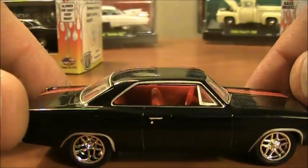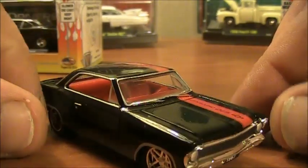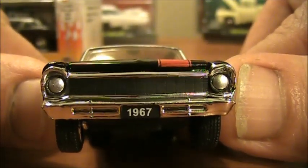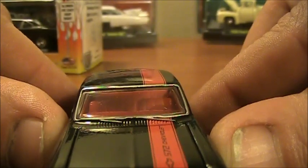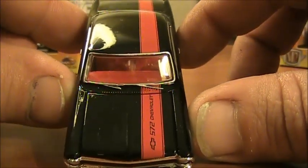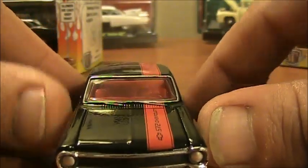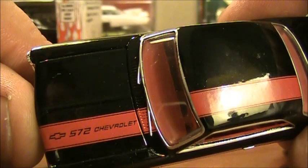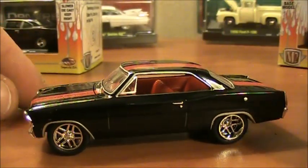Nice stance overall. Up front they could have done a little more with the headlights, but I'm not complaining. There's a nice bumper, windshield wipers, and a stripe. I'm not crazy about the stripe — it's an awesome paint job, though there is a little orange peel in there. On the hood it reads '572 Chevrolet.' It's a shiny car.